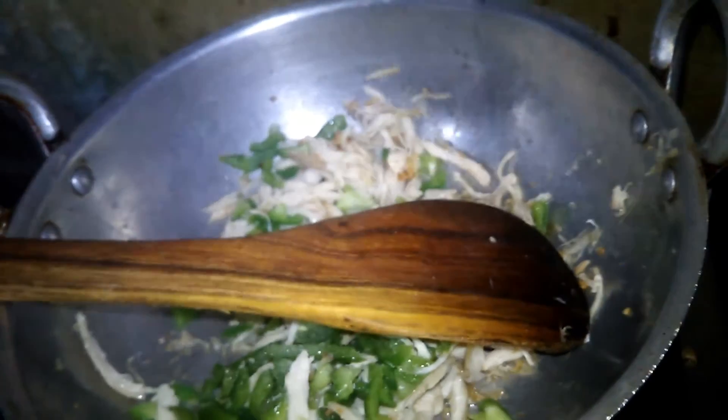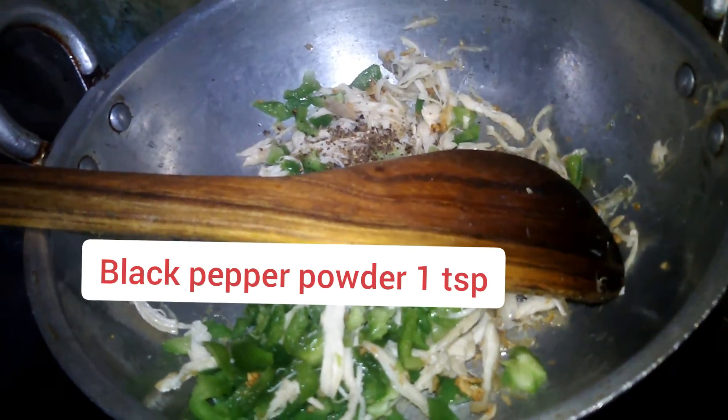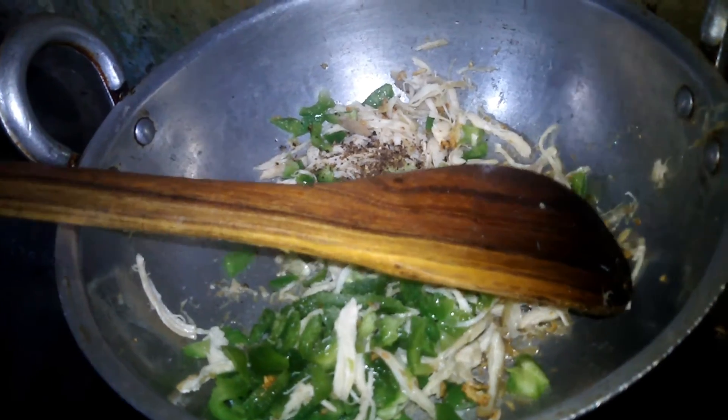I will add half a teaspoon of black pepper to the hot pot. 1 teaspoon.